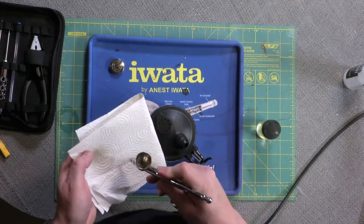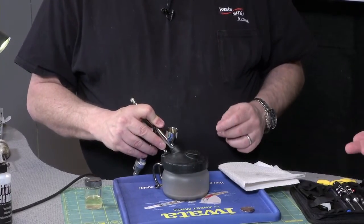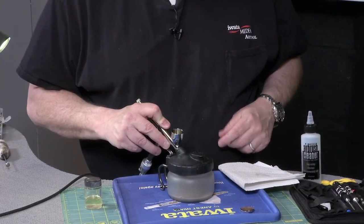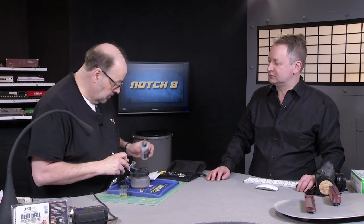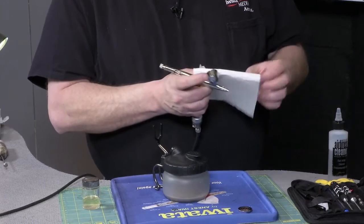The first thing we do is just rinse it. You're rinsing it with the thinner appropriate to the paint you were using — in this case the Iwata airbrush cleaner. I just keep rinsing until I pull it out and check it against white, and as we can see that's pretty clean. You're looking for no pigment at all.